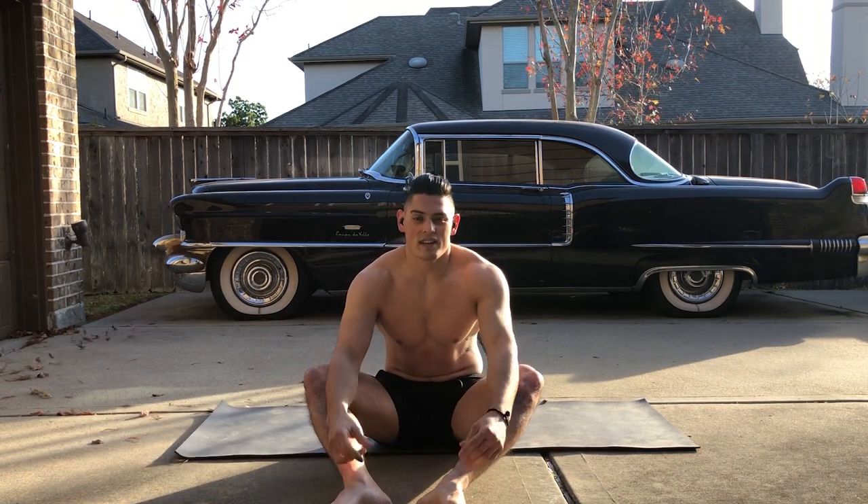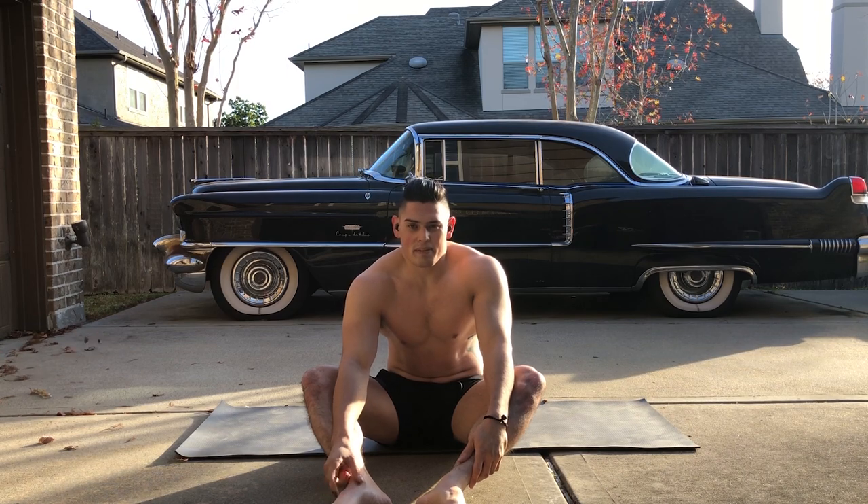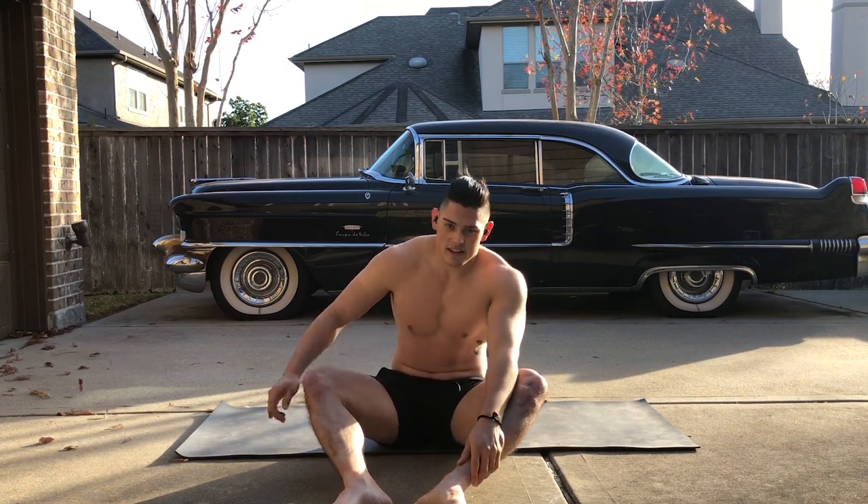The next workout we'll be doing is forward and backward bicycles. Let's get started.